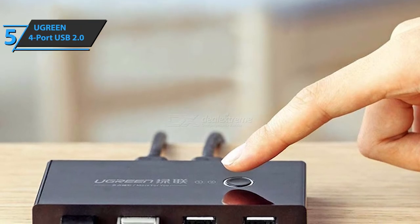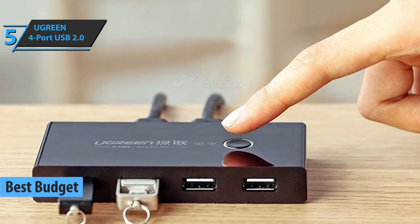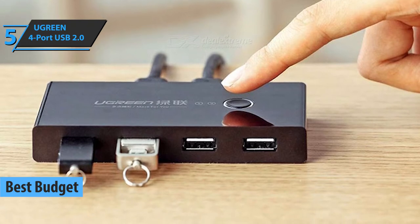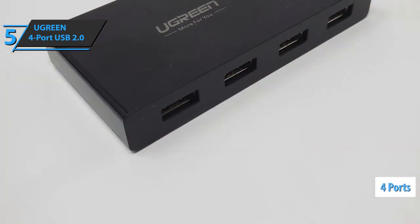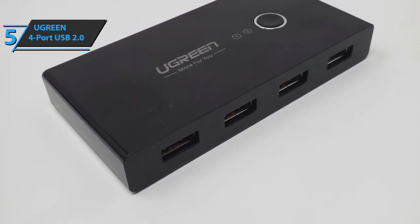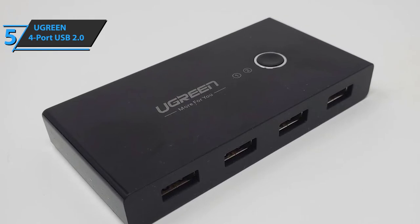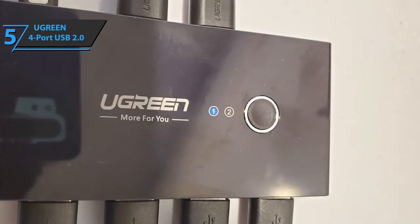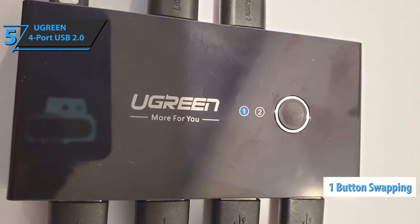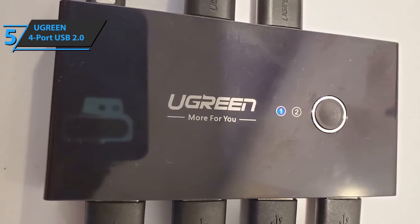If you want to save money and at the same time get quite good quality, you will certainly be interested in the best budget KVM switch available on the market in 2020. Our answer is the Ugreen 4-Port USB 2.0. This device offers 4 ports and will give you the ability to switch with one button between two computers for better sharing of peripheral USB 2.0 devices. You can completely forget about setting up complicated software or tedious cable replacement. It's very easy to use and highly practical for less tech-savvy users.